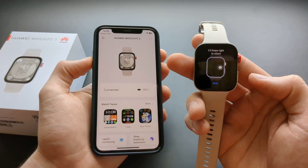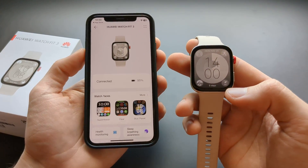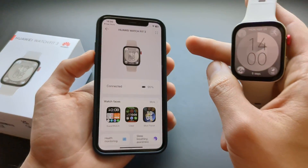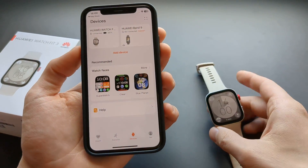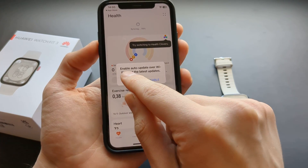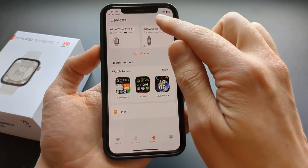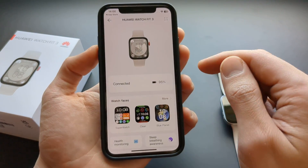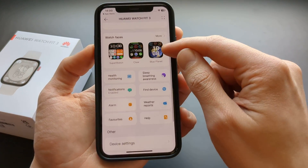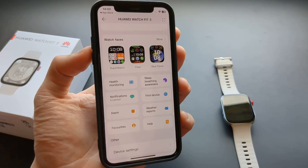The watch will give you a quick tutorial on how to use it. In the Huawei Health app you can see and manage pretty much everything — your health data, device settings, and you can also manage the watch face from here.